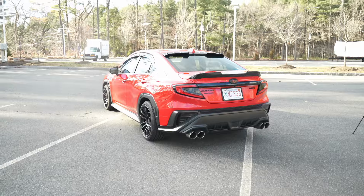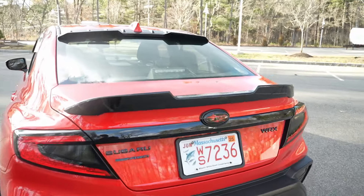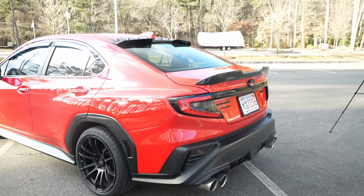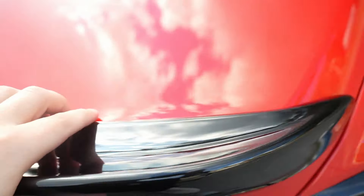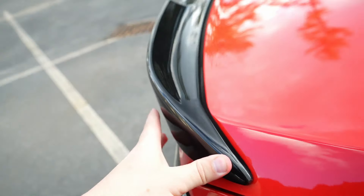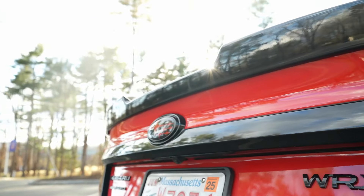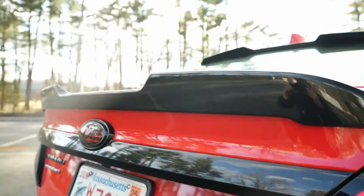It's basically OEM. As you can tell, great fitment on the corners — perfect fitment on the corners. No gap on the inside, no gap on the corner. Really good fitment underneath too. Absolutely no gap here. Clean.